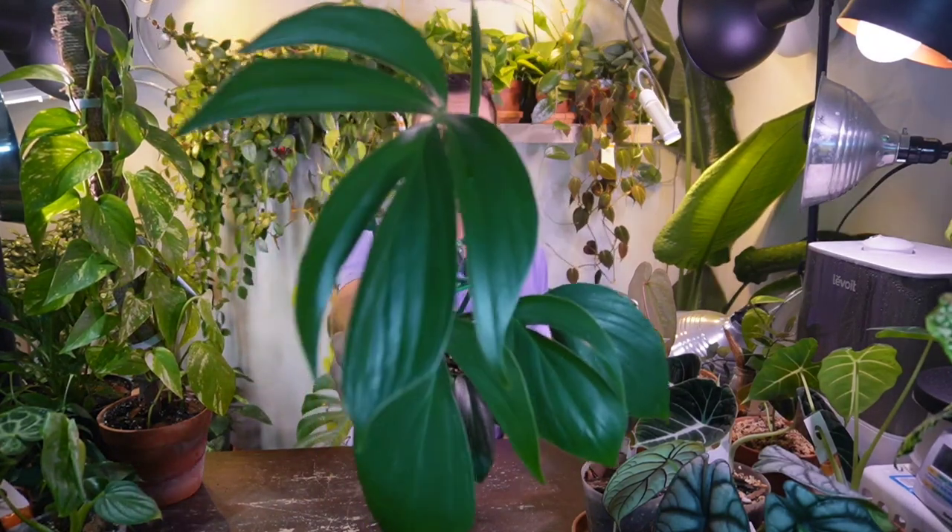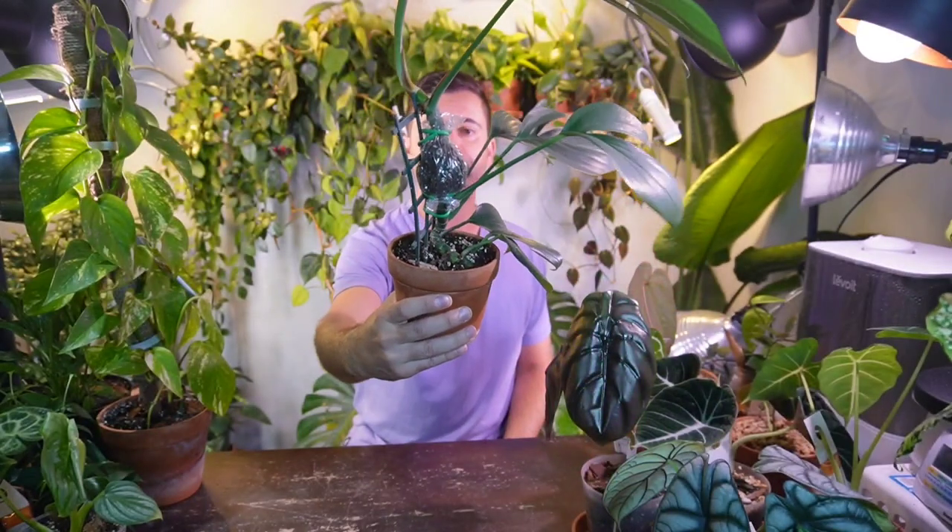Hey, it's Jeff. Welcome back to another video. Today I'm going to be showing you how to air layer an aroid houseplant. This can be anything from a pothos, philodendron, scindapsus, monstera, or even like this Raffida decursiva, which I've been air layering for a few weeks. I'll show you the root development on this one, plus I'm also going to show you how to set this up on my golden pothos. So let's get into it.